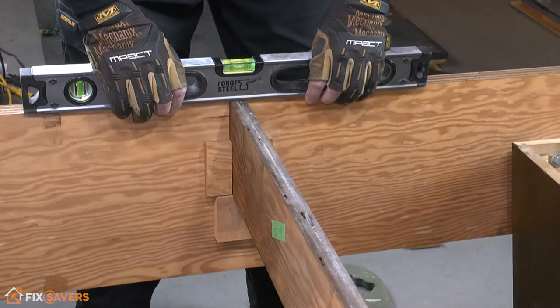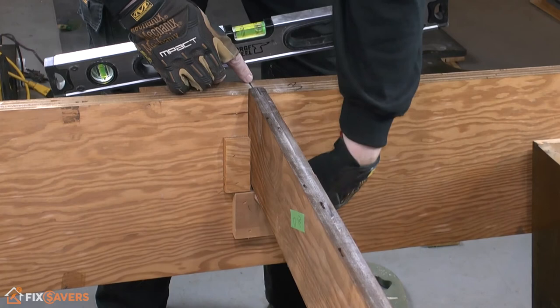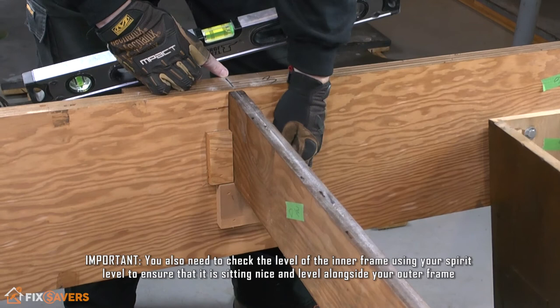Once you're level and good to go, we can look at the next stage. Once you've got your central frame in, it's always a good idea to test the level and make sure they're nice and flush across the top. If you find it's sitting a little bit low and needs to be raised up, you can always lift the whole thing up from underneath and put a little bit of thin packing material in the small gap underneath.